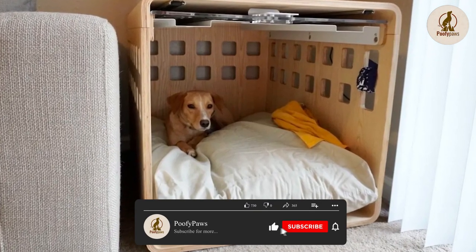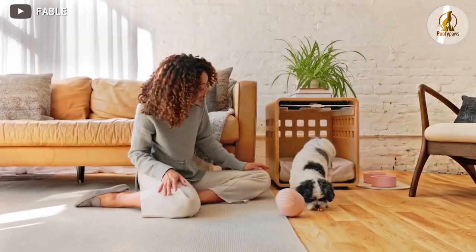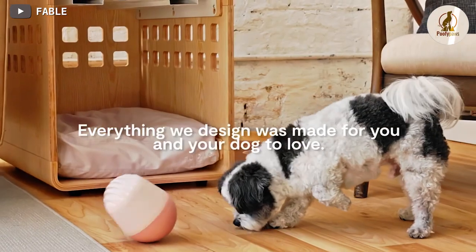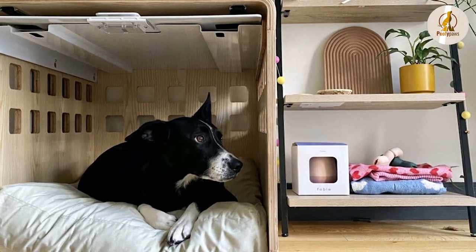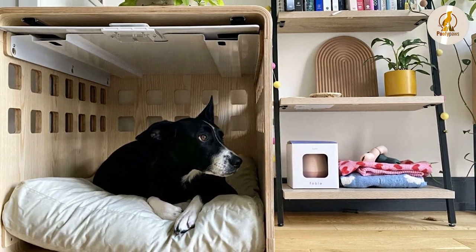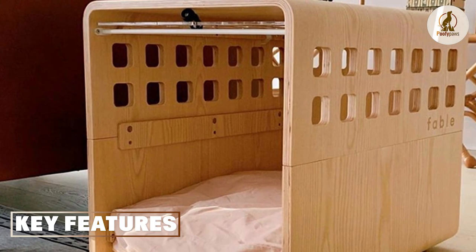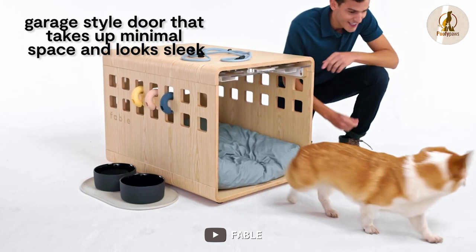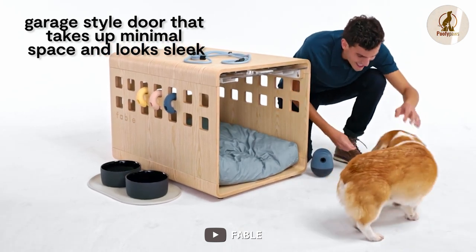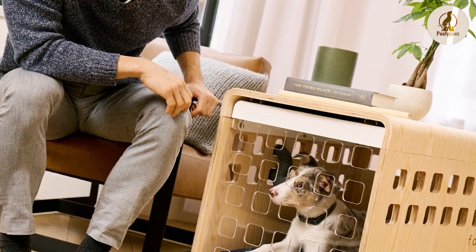The Fable Dog Crate is a high-quality, stylish dog crate designed to provide a safe and comfortable space for your dog. It is made of durable and sturdy materials with a sleek and modern design that will complement any home decor. It comes in different sizes to accommodate dogs of all breeds and sizes, features a removable plastic pan for easy cleaning, and includes a divider panel that can be adjusted as your dog grows.